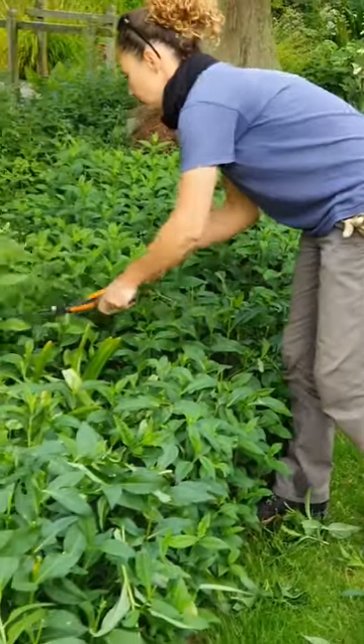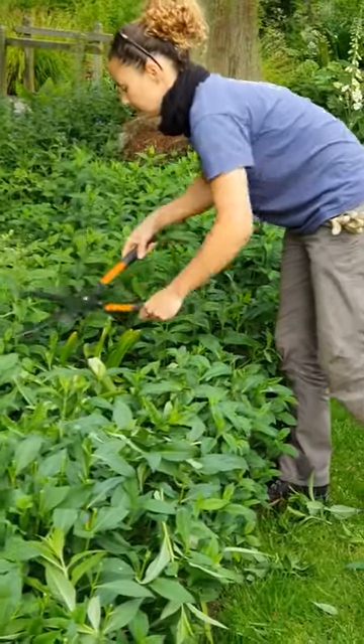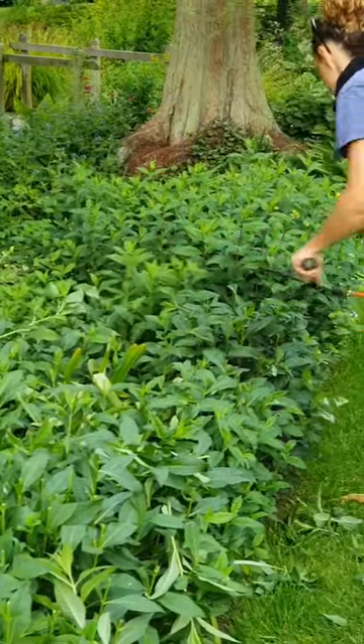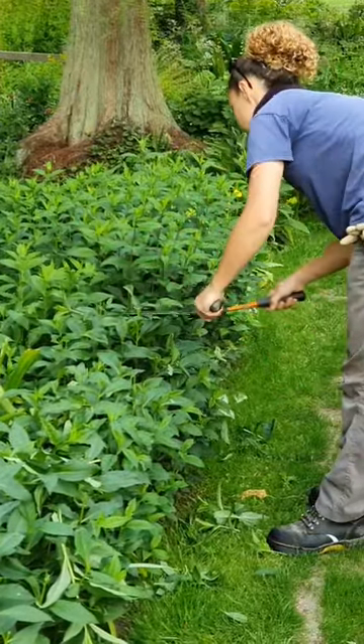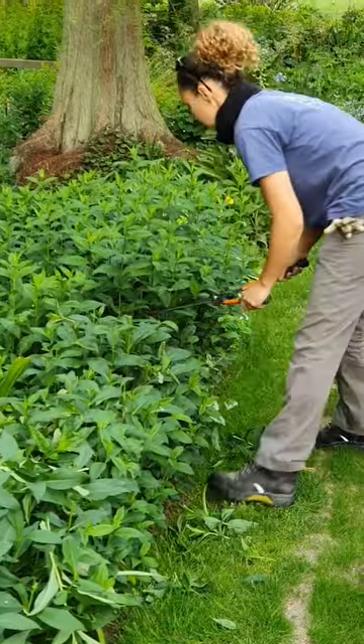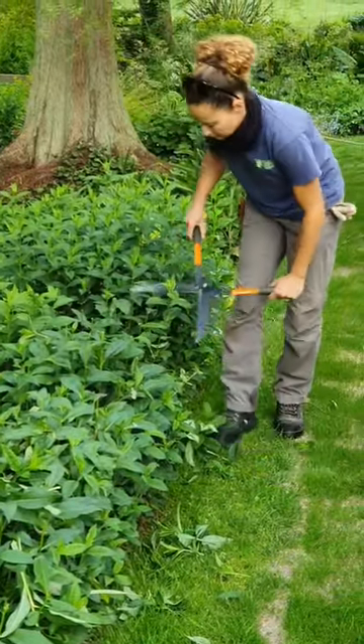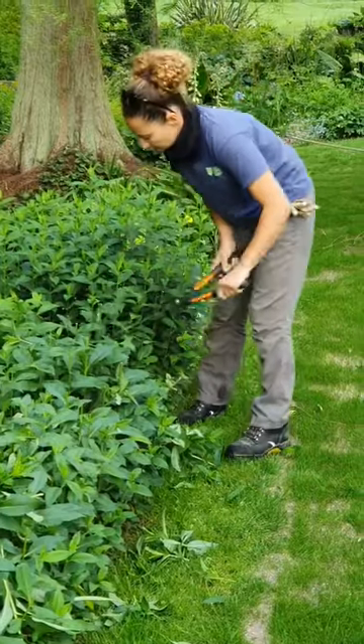The reason it's called the Chelsea chop is because it's usually done during Chelsea week, which is this week. But there are quite a few things we're not doing yet, simply because it's been so dry, so we'll probably do those in the next couple of weeks if we get some rain.